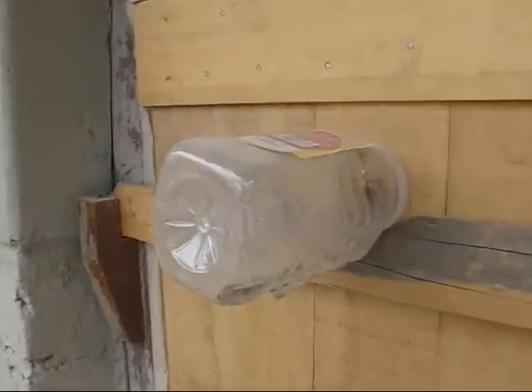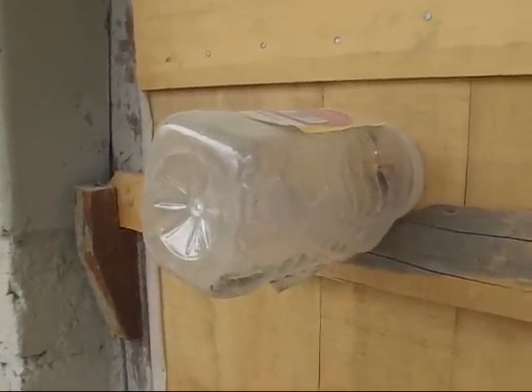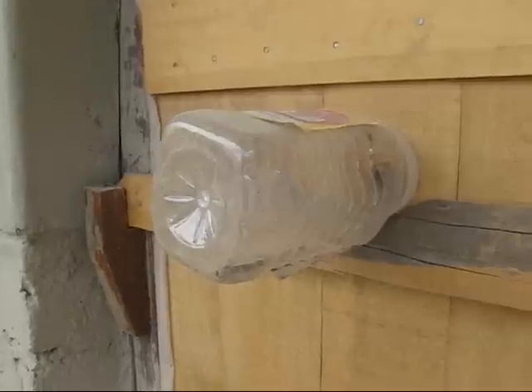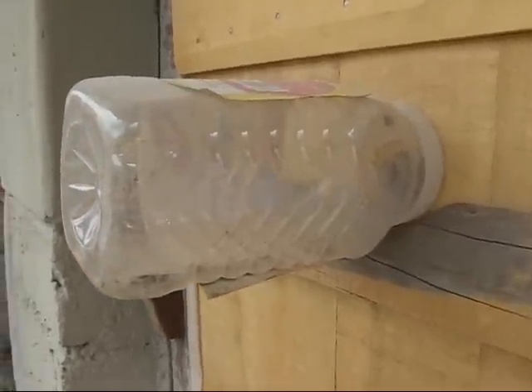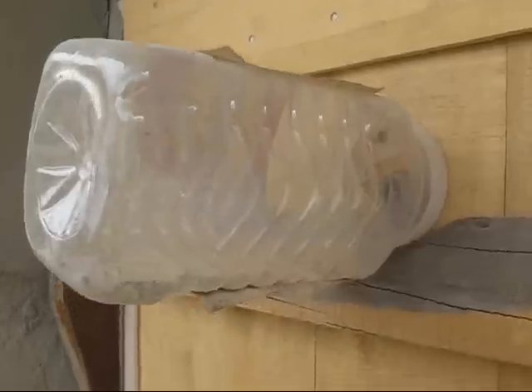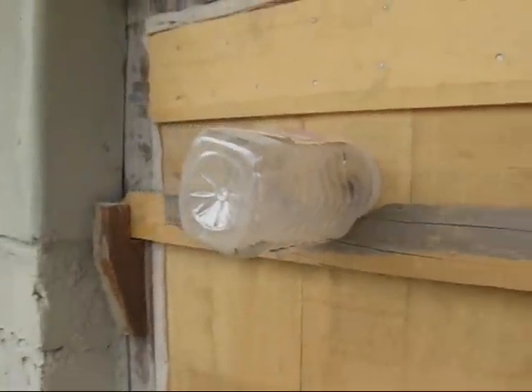Here you can also see a fly trap — a hole in the door with a bottle attached to it. This is the only source of light that flies can see if they enter the chamber, so they try to escape through it, which they can't. You can see flies inside and also a lot of dead flies, ensuring that vectors such as flies don't spread pathogens around.